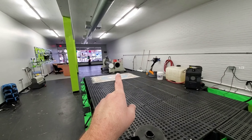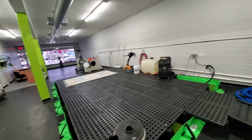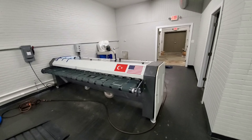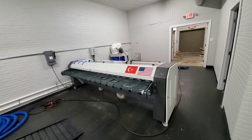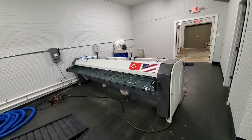There is our Karachali centrifuge, which I'm going to talk about in the next video. And here is our Karachali duster. If you watched my last video when we were unloading this equipment, the duster did take a tumble off of the forklift.